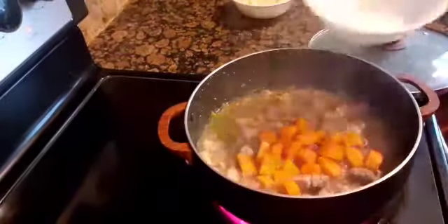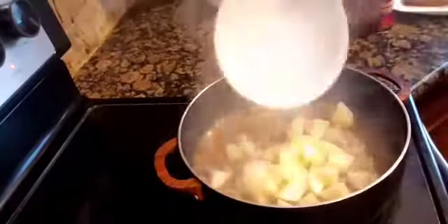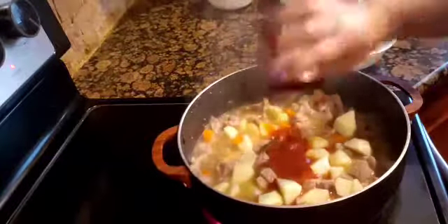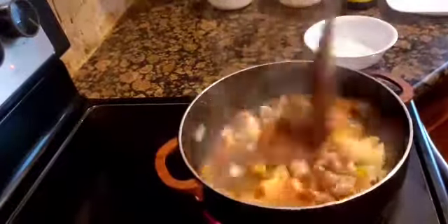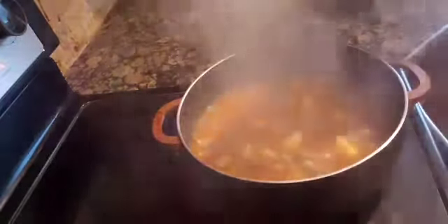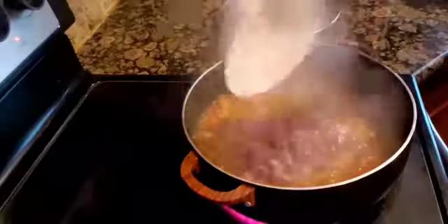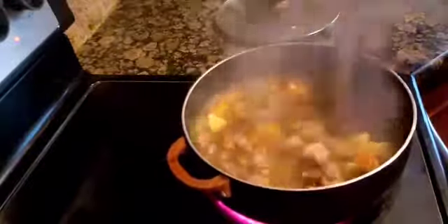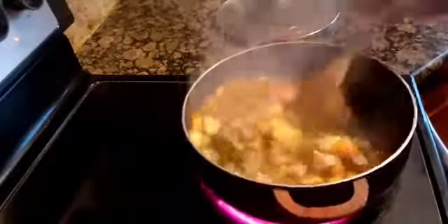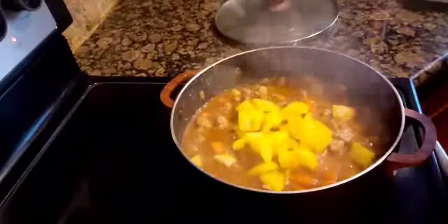When the meat is soft, we add the carrots and also the tomato sauce, and we let that simmer for another 3 minutes. Then we put a little bit of soy sauce and then we add the pork liver. Liver cannot be cooked too long because it becomes tough or hard when overcooked — that's why I put the liver towards the end. Let that simmer for about 2 minutes and then we add the bell pepper last.